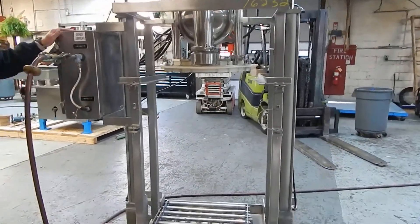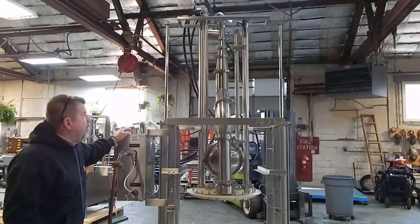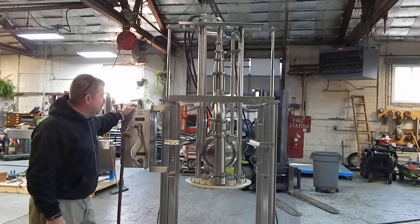As you can see, it's all stainless steel and it's completely pneumatically operated. You'll find this on our website under Pump — Air Operated.